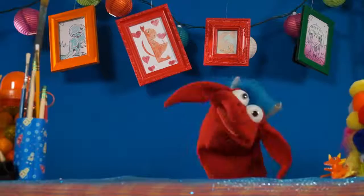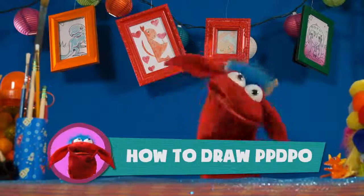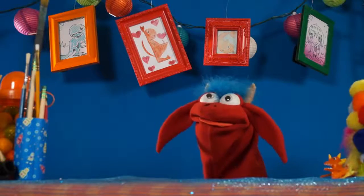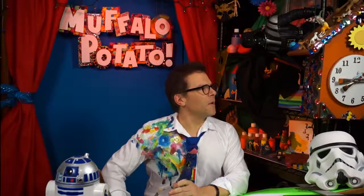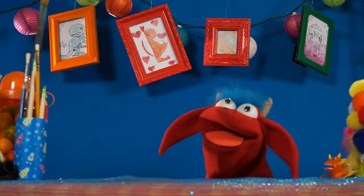Today we're going to do Star Wars, and I'm going to show you how to draw... it's C-3PO. C-3PO. I know what I'm doing, man.